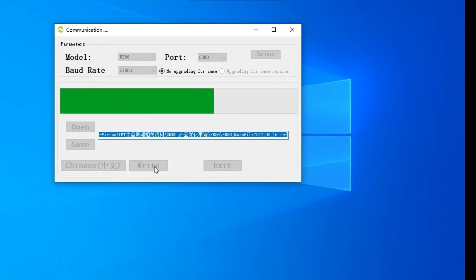Establish the username and password. Set the client's username and password.